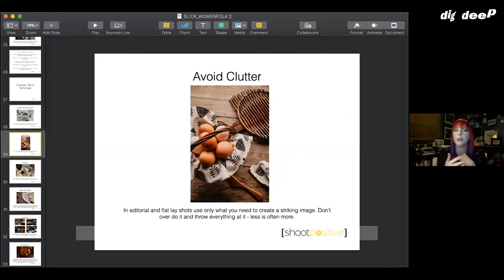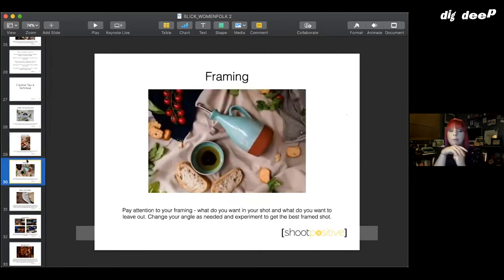It's like the Coco Chanel rule — the last accessory you put on, you should take off. The same applies for editorial and flat lay photography: don't throw everything at it or people won't know where to look. When I talk about clutter I mean your backgrounds as well. When framing your image think about what you're leaving in and what you're leaving out. Don't be afraid to go a little bit closer to show details, with just little bits popping in around the sides.